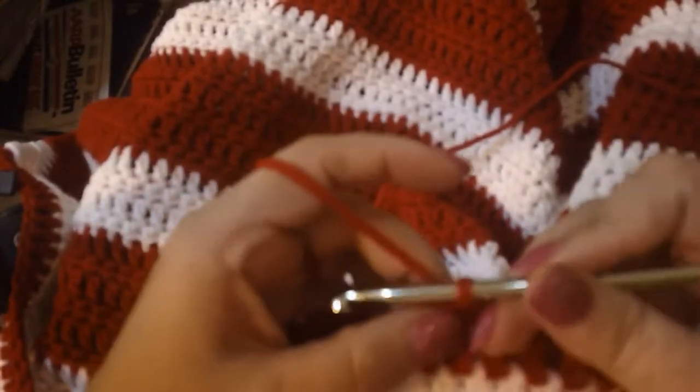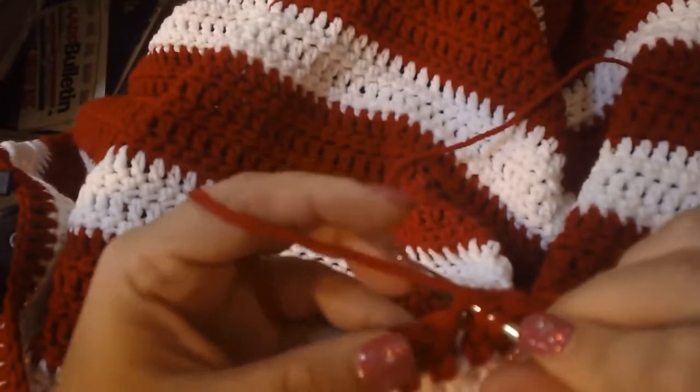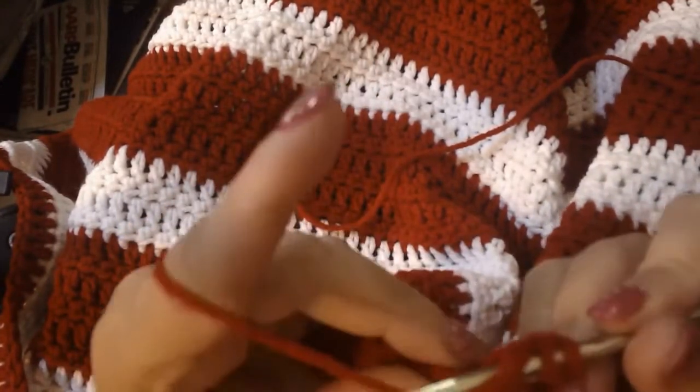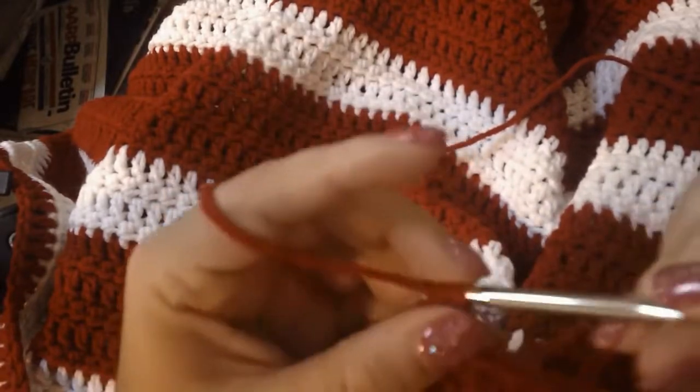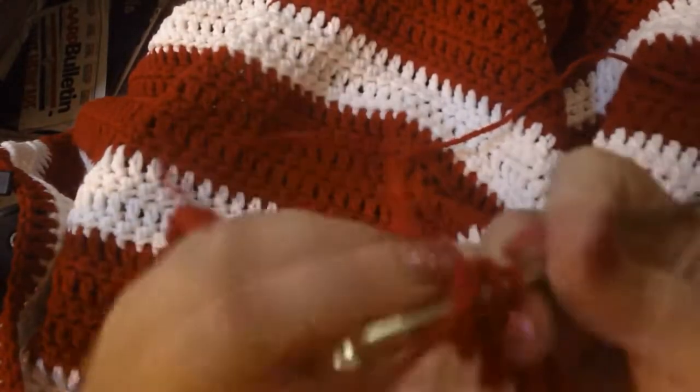Let me just show you what I do. My left hand is actually going to move quite a bit. It's almost like I'm doing left-hand knitting just a little bit, but my left hand is going to move a lot. The right hand just pulls the yarn through. So you're going to see my left hand moving a lot. I found that this method works best for me.